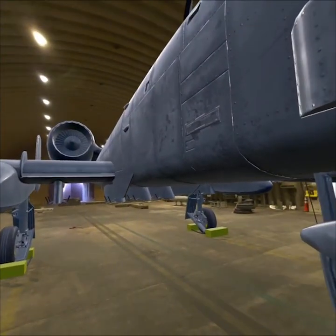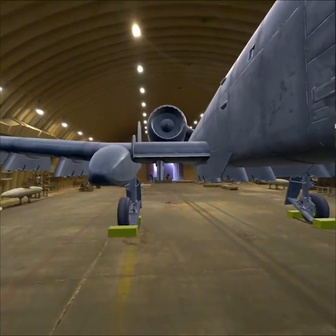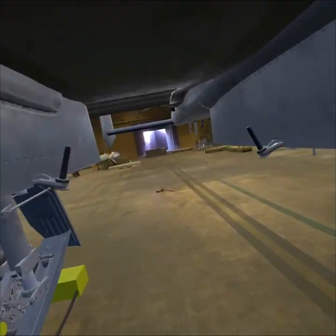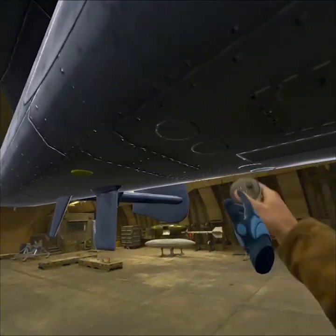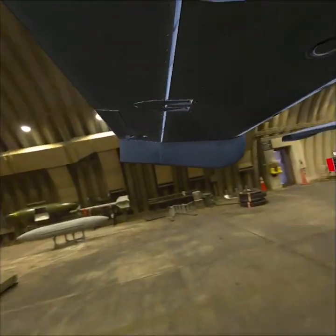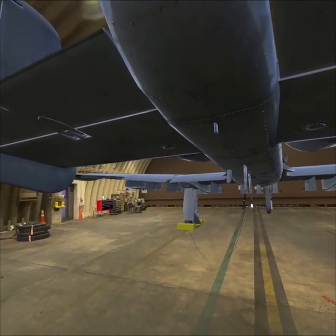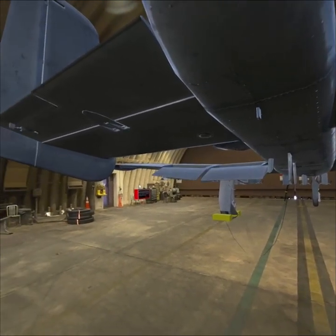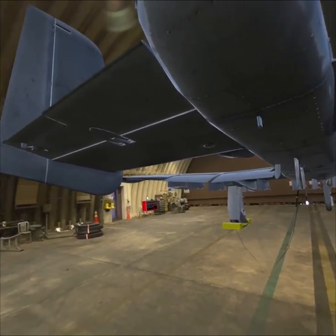Clear. Good start on two. Ready on flight control check when you're ready. Flaps clear. Clear. Seven clear down. Down clear up. Speed brakes clear. Clear.